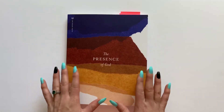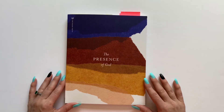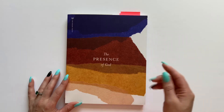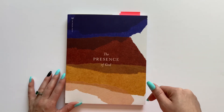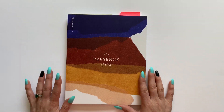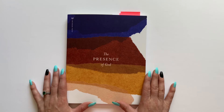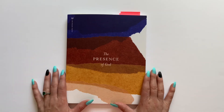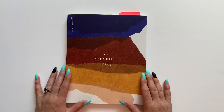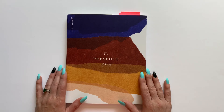So there you have it — just a more detailed flip through of this study book. You can still purchase this book from the She Reads Truth website — I will link that below. I got it as part of the subscription box plan, but most of the time you can still purchase the studies from the different subscription boxes even if you don't get those boxes. So definitely consider checking this out if you haven't done it already or if it seems like something you might be interested in.